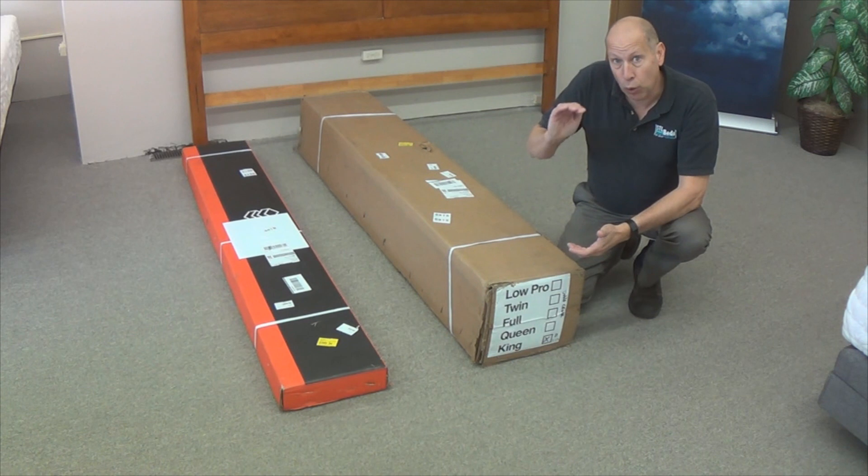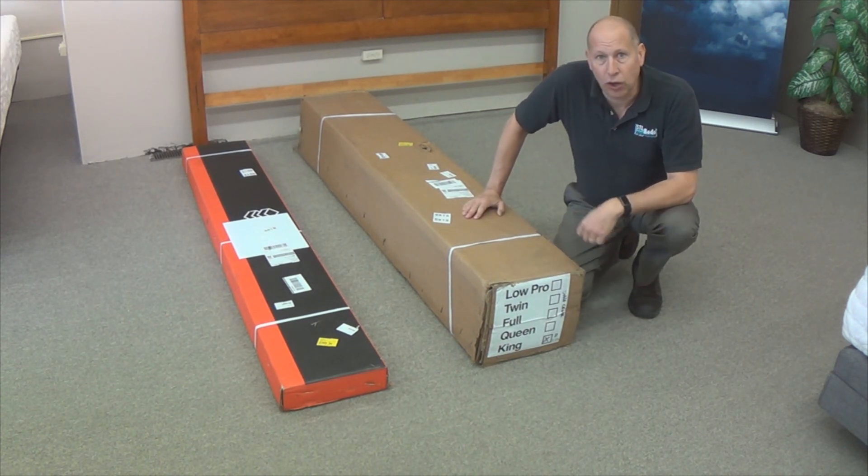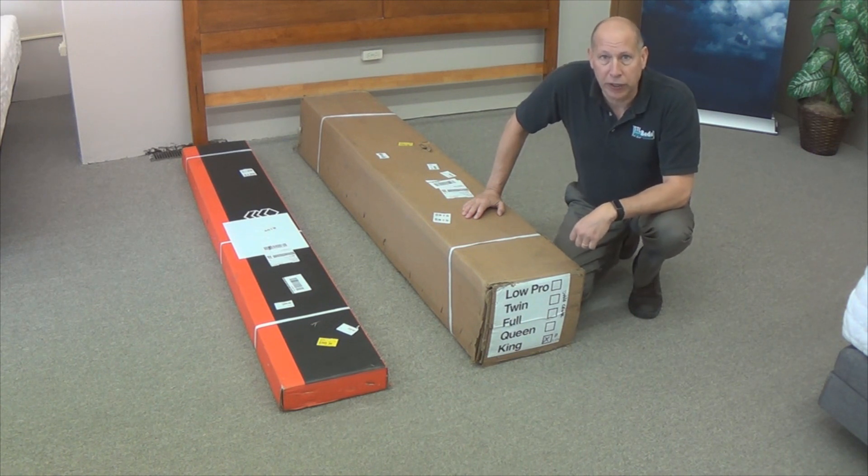It's going to come as a high profile and also as a low profile. The low profile is going to be 5 inches tall. The high profile is going to be 9 inches tall. We'll show you the differences as we go through the video.